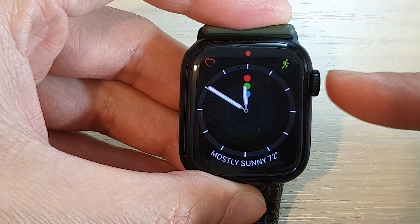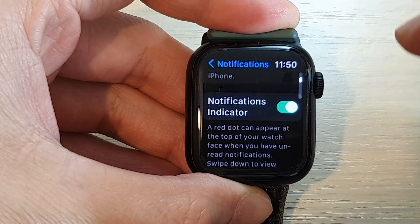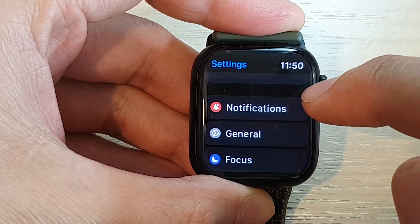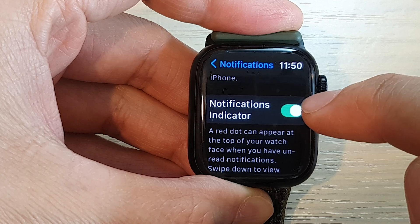First, from the Apple Watch face press on the crown button. In the app screen tap on the settings icon, then in settings go down and tap on notifications. Scroll down and tap on notifications indicator.